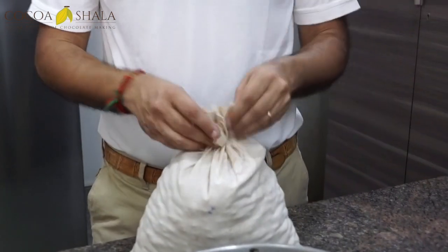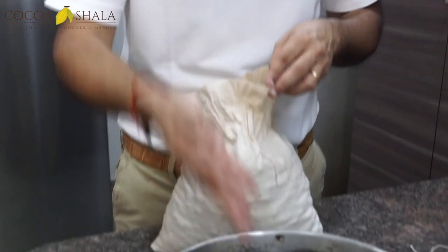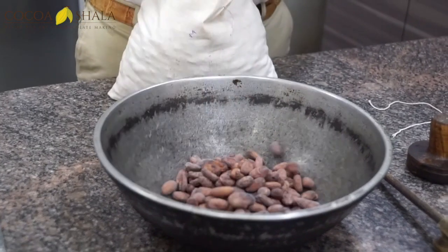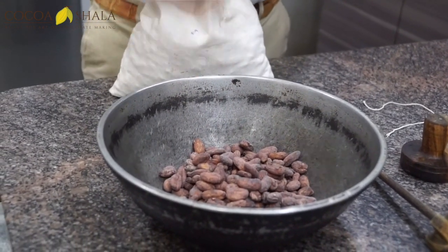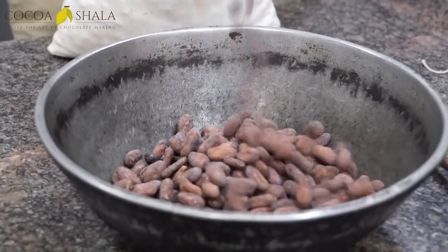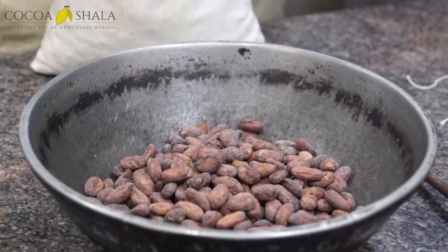We open up the bags and we're happy with the aroma that comes out. We'll start roasting the cocoa beans using a pan that is not flat, and we'll be constantly moving them around. We can almost smell the farm here — the ferment.